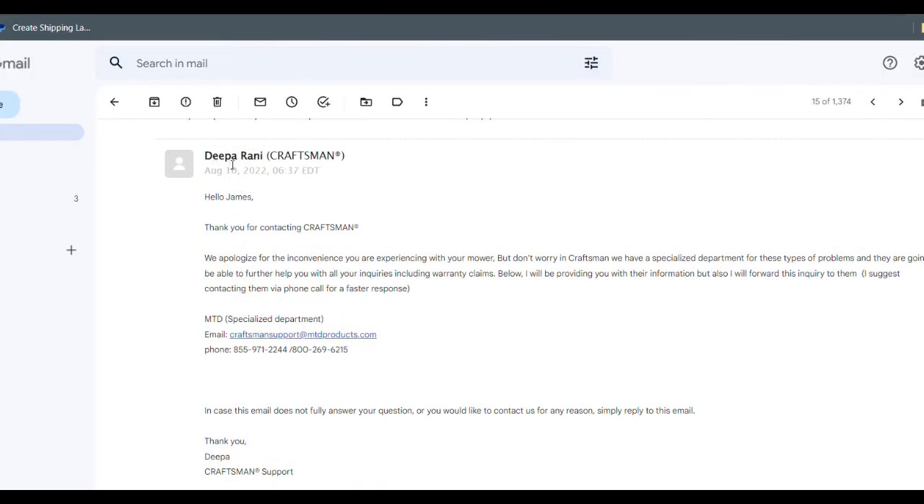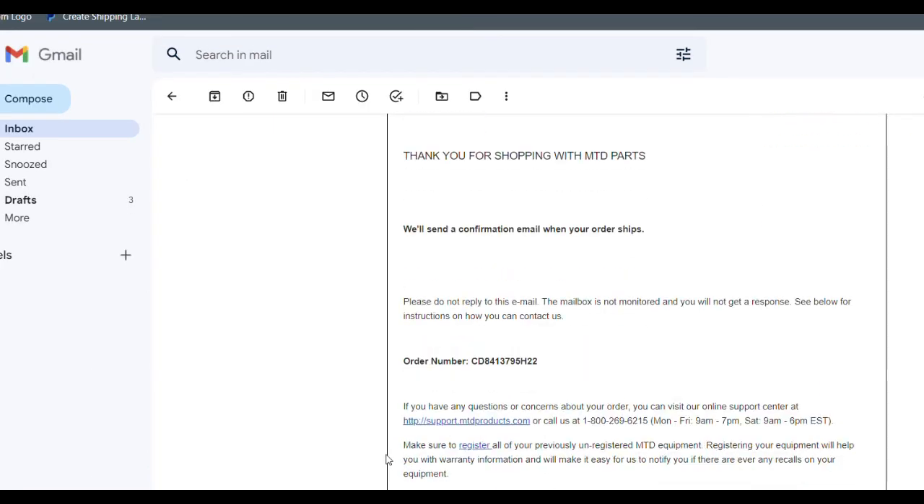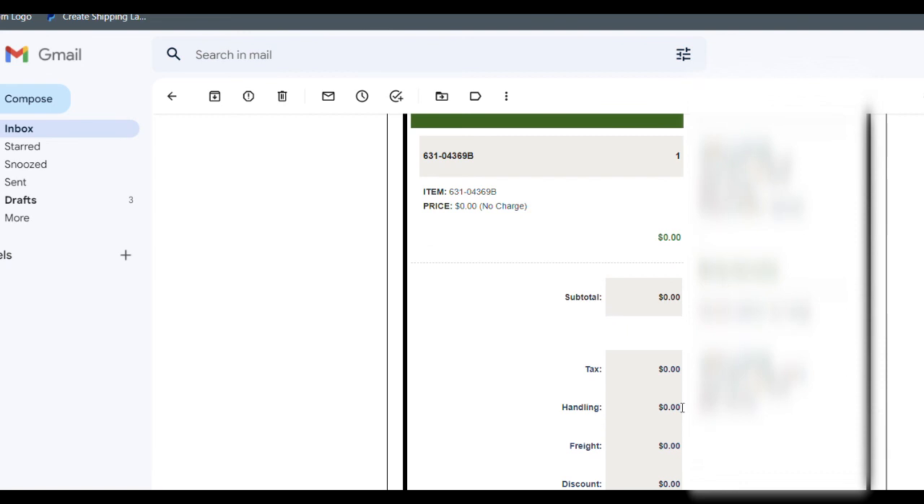Within two days I got a response from Deepa Rani saying they're going to cover it. Then they told me to contact the MTD portion of their warranty support — here's the email and here's the phone number. They suggested calling because it would be faster, so I did. After I called and talked to the guy, he went ahead and ordered the part for me at no charge. Of course I'm going to have to install it myself, but the thing is it's on back order.